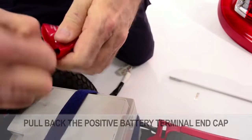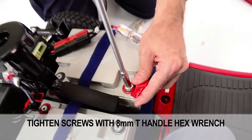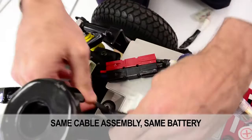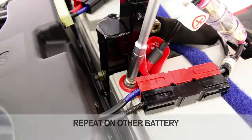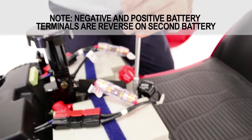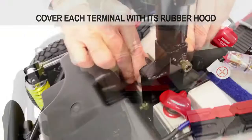Pull back on the battery terminal end cap on the positive — that's the red cable — to expose the copper lug. Screw the positive cable lug onto the battery terminal. Tighten all terminal screws with the 8mm T-handle hex wrench. Repeat with the negative — that's the black cable lug from the same cable assembly — onto the negative battery terminal on the same battery. Move to the other battery and repeat. Note that the negative and positive battery terminals are reversed on the second battery. Verify all battery terminal screws are tight and make sure each terminal is covered by their rubber hoods.